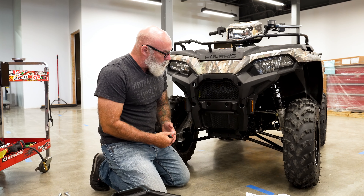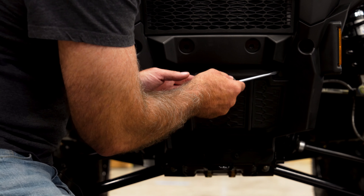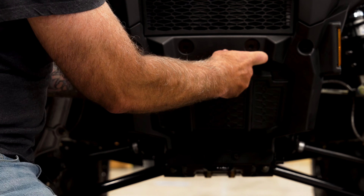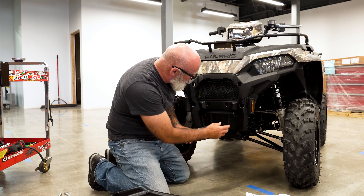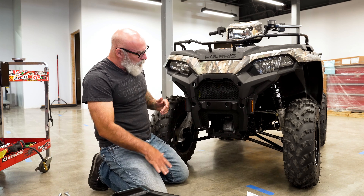Number one, we have to remove the winch cover, and this is said winch cover. It's just a couple little plastic retaining pins. We're just going to dig and pop those out of there without scratching anything. And it just comes right out — set aside for later.